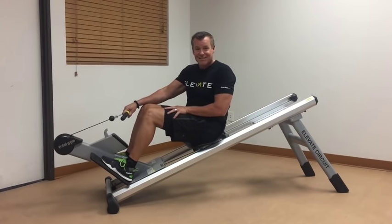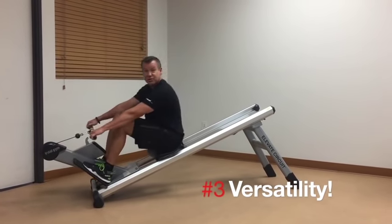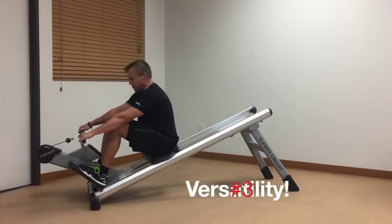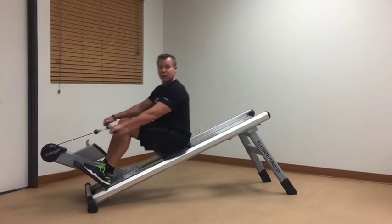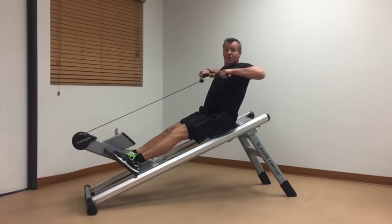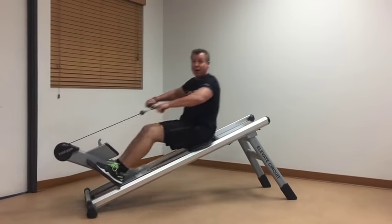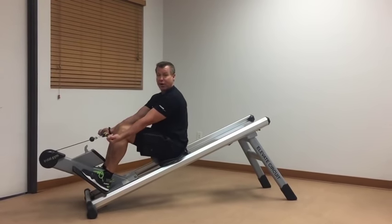Number three: it's versatile. Instead of just a regular rowing motion — which is great exercise, working the legs and lower back — I can come higher to get the upper back, those muscles so important for our posture. If I want to, I can go into an underhand grip and add a bicep curl.